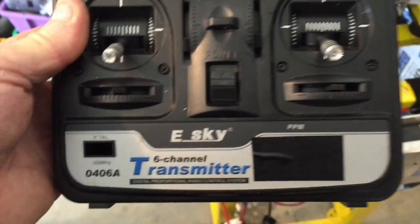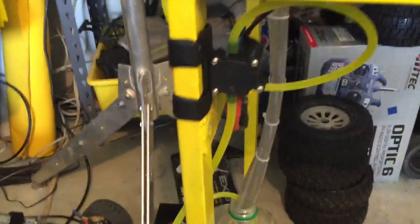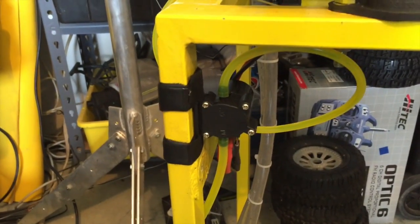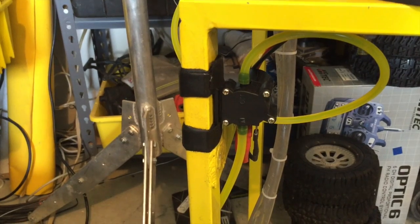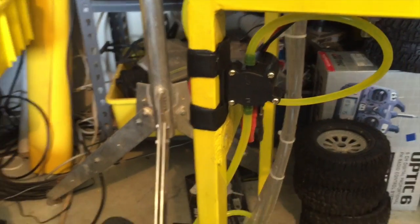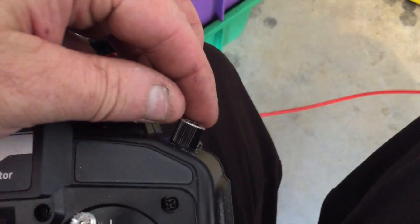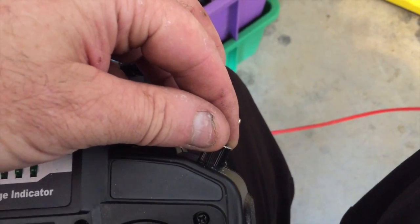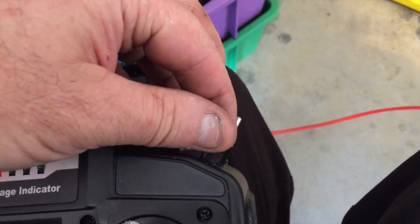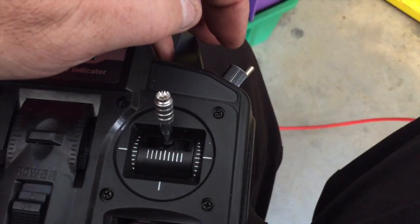We've got our throttle over here, and I'm using a little geared water pump which I have very good control of for the water brake. On the transmitter I've got it wired up so that I can actually create a max point, which I can turn up to wherever I want to go — so if I go back to full throttle, it will always be the same place.